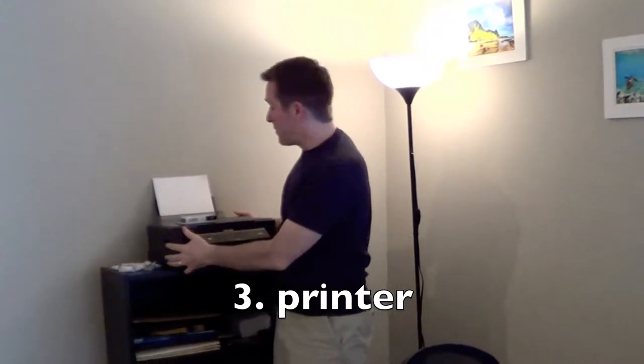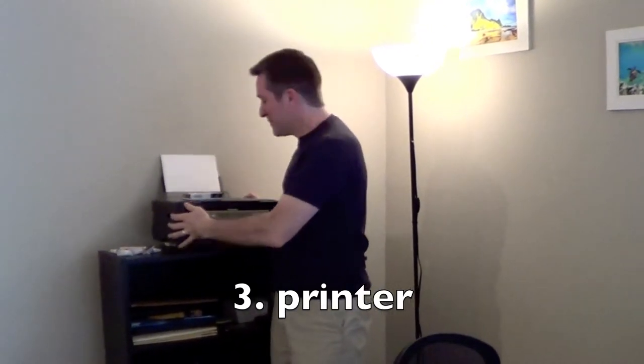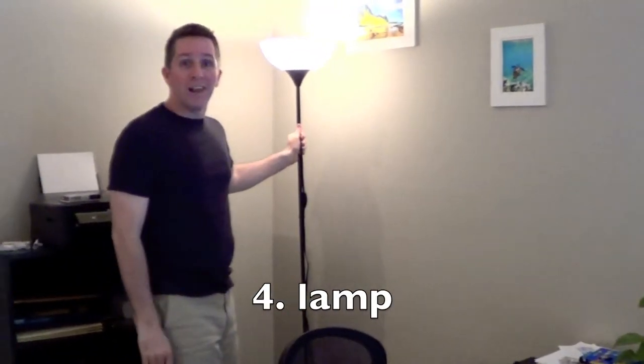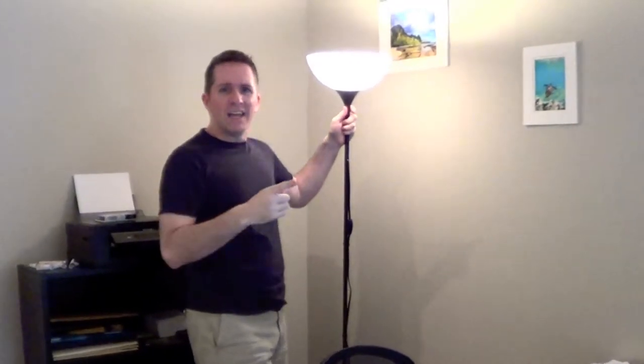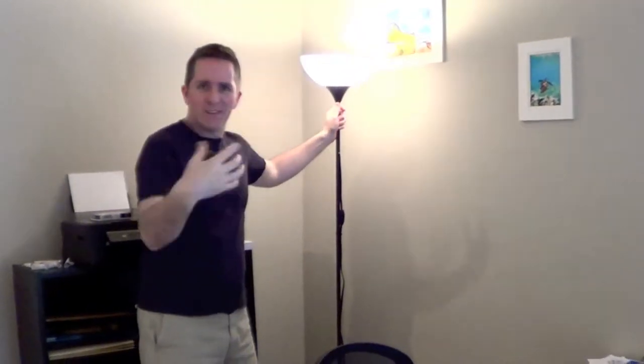You can always hit a zombie with a large heavy object, like a printer. Or a lamp. And I think if you can clonk him on the head hard enough with this lamp, or joust him into their brain, I think you might kill him.